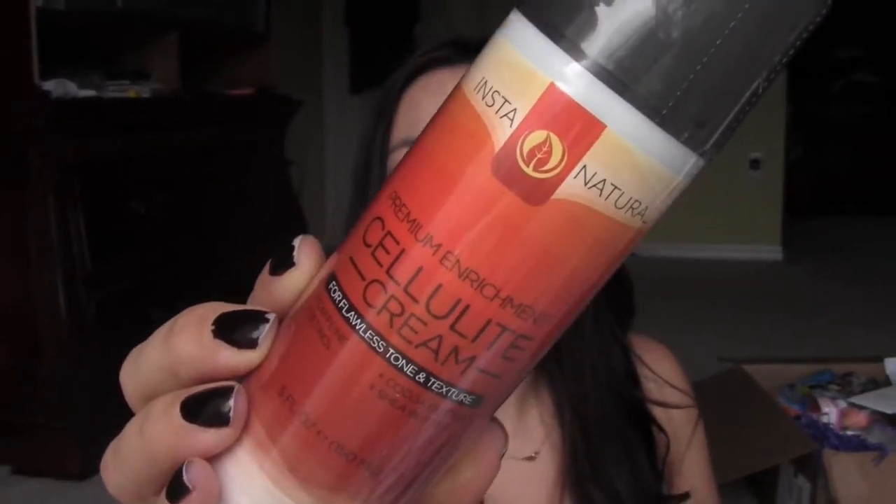I got this Instant Natural cellulite cream — I'm excited to try it, I've always loved everything from Instant Natural, so I hope it won't disappoint. Then I also wanted to try this Yacon syrup, maybe put it in my shakes. I'm not exactly sure what it does, but I read it's an alternative to sugary products. I heard someone say it wasn't good, but I'll try it out.